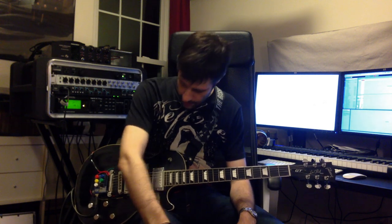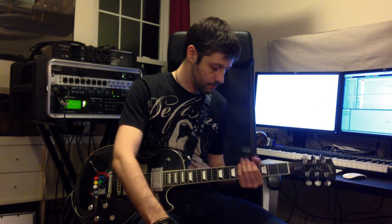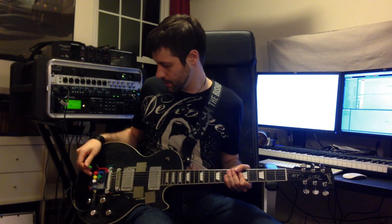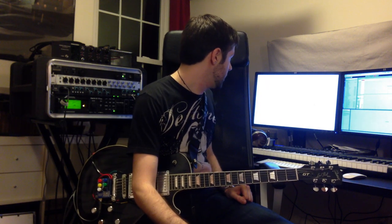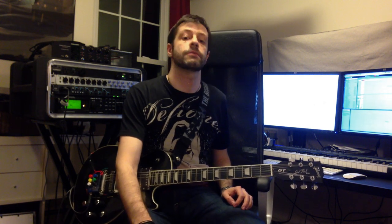So, there you have it — that's basically how everything works. All the programming is very basic functional stuff. This just collects the data and spits it out, and this is just turning it into MIDI. That's pretty much it, so thanks for watching. If you have any more questions, feel free to contact me — I'd be happy to talk about it.